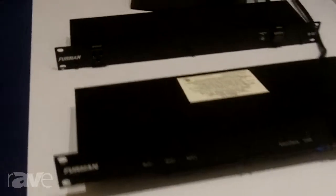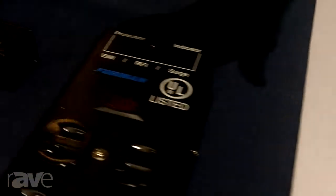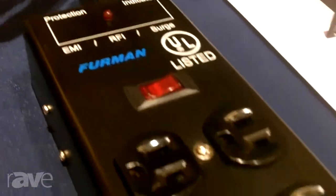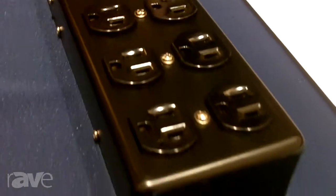Beginning with our entry-level Merit series, the MX-82 power conditioner — standard sacrificial surge protection, standard noise filtration features in a nine-outlet rack mount unit. And on that same basic level, we've got a power strip form factor with our popular SS6B, a six-outlet steel chassis unit with a 15-foot cord.